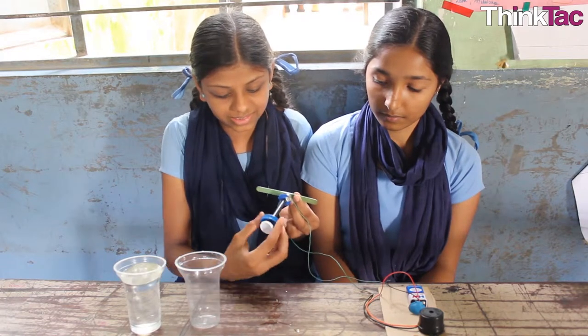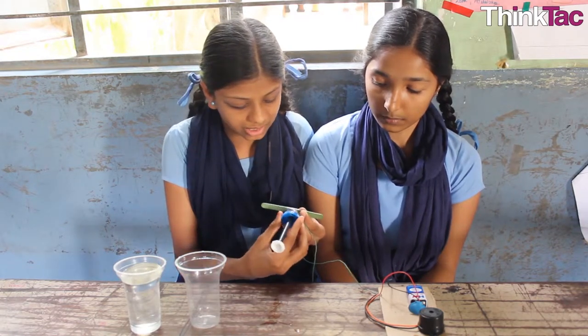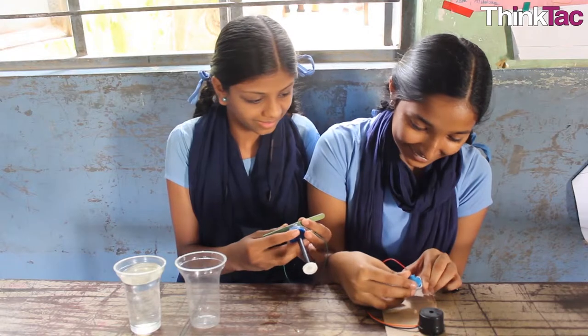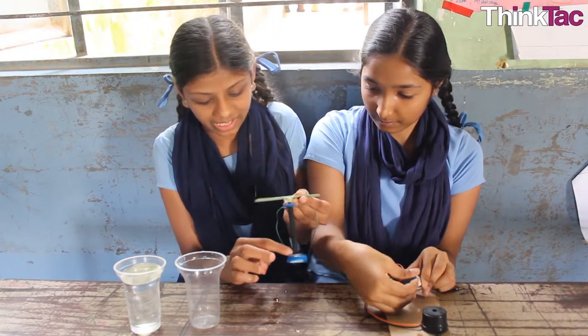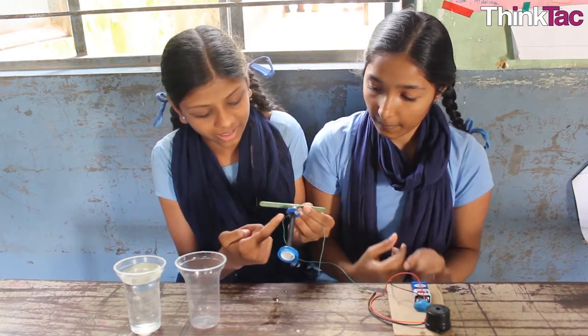We attach this and it will make a sound. When we attach this part, it will come sound. Because it has an aluminum sheet here and here also.